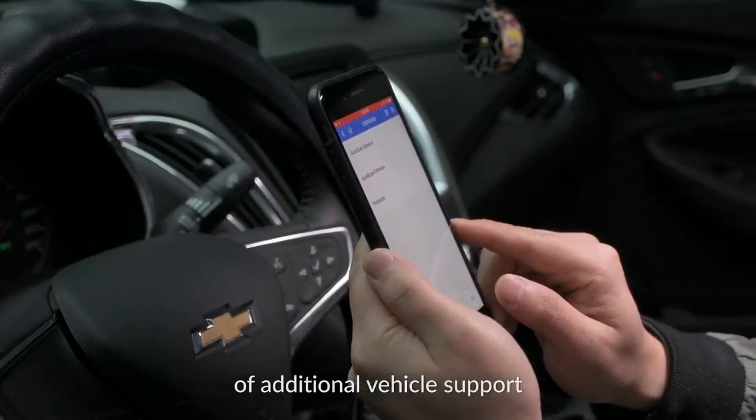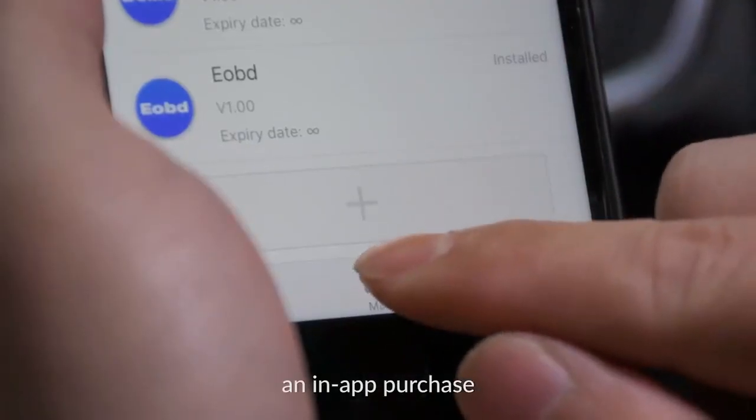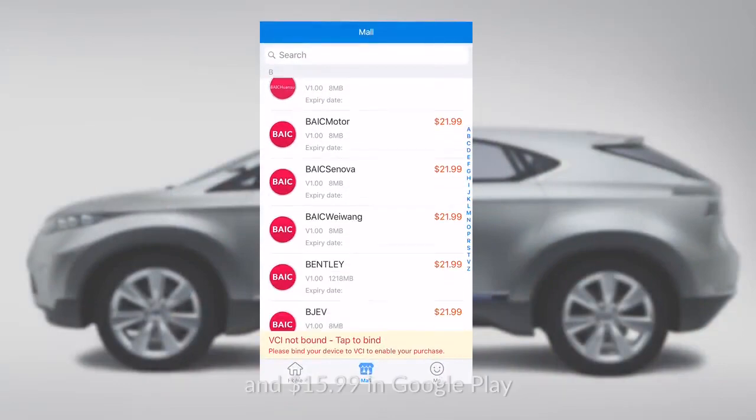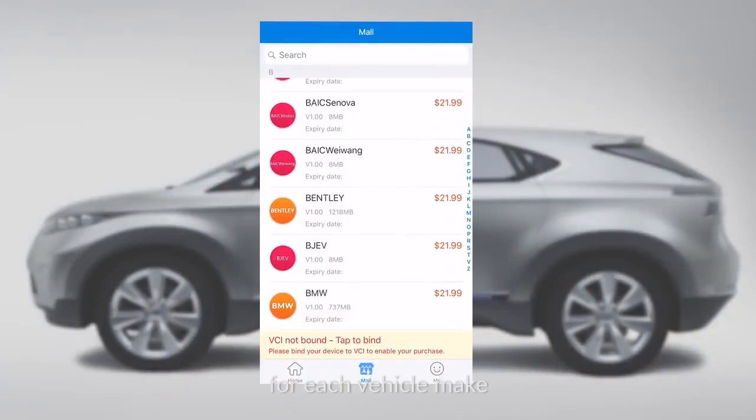If you want to get access to additional vehicle support, you may need to make an in-app purchase with $21.99 in the Apple Store and $15.99 in Google Play for each vehicle make.